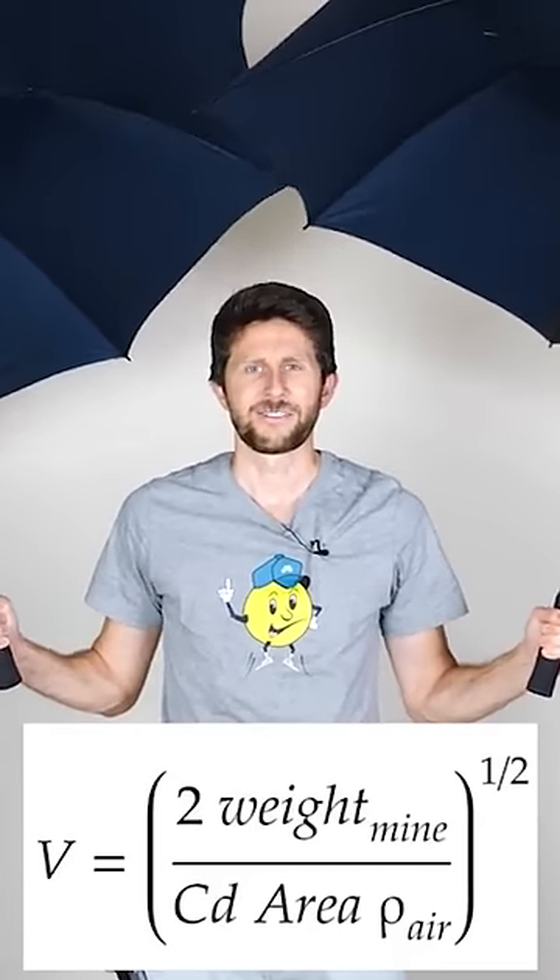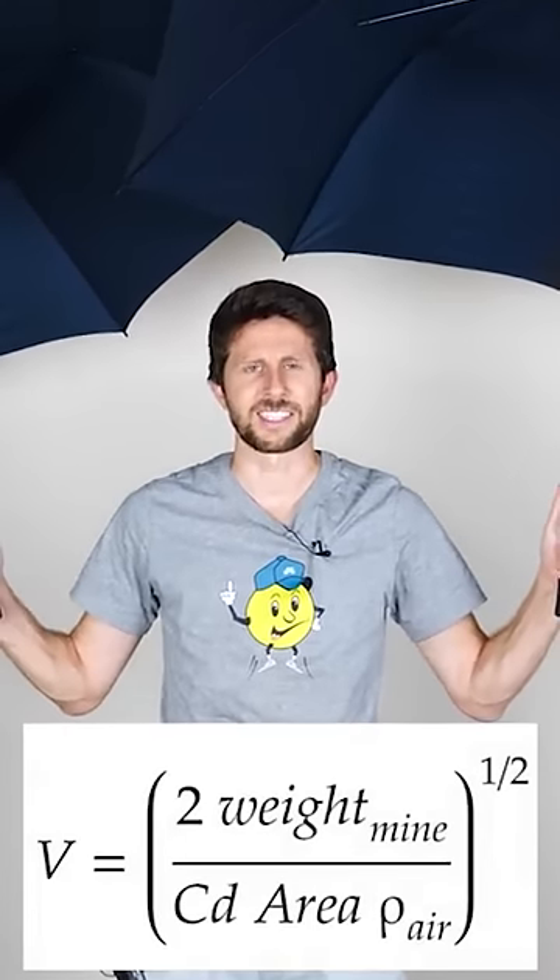So could the umbrellas save me? If I used these umbrellas to go skydiving as my parachute, you would end up going around two and a half times faster than you would have if you used a parachute that could have supported you. But that actually sounds very optimistic — I'm sure that these things would not hold up while falling through the sky.